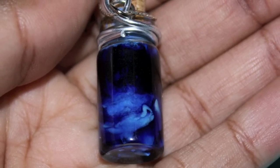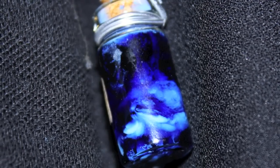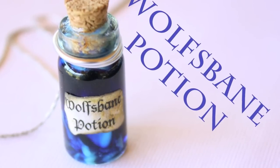And then you're finished. This charm really does glow in the dark — I tried to take photos to show you, and I hope you can kind of tell, but it really does glow in the dark. So try it out for yourself and have fun.